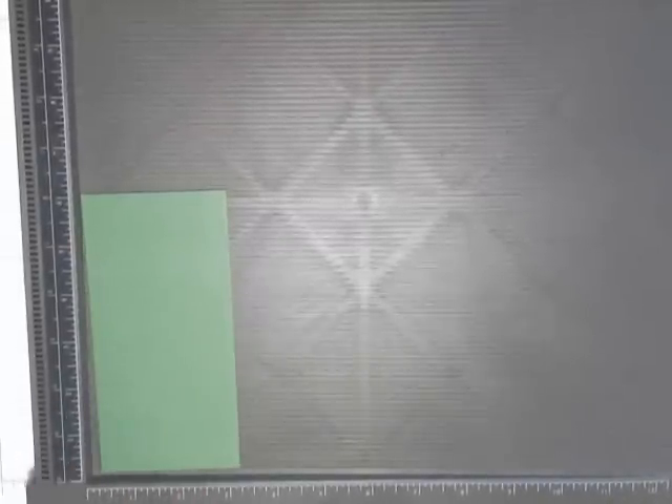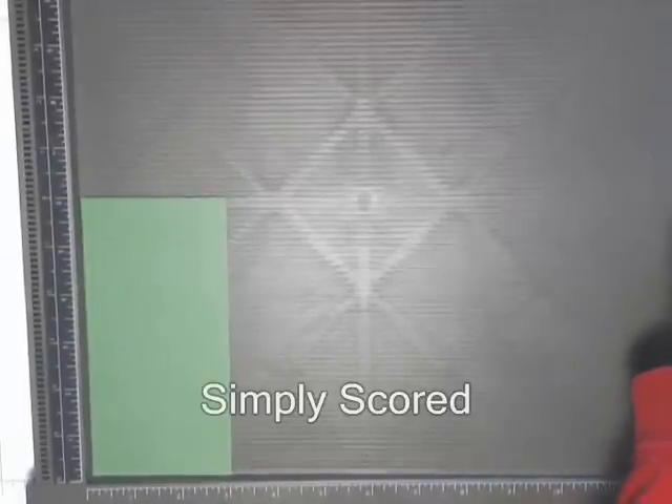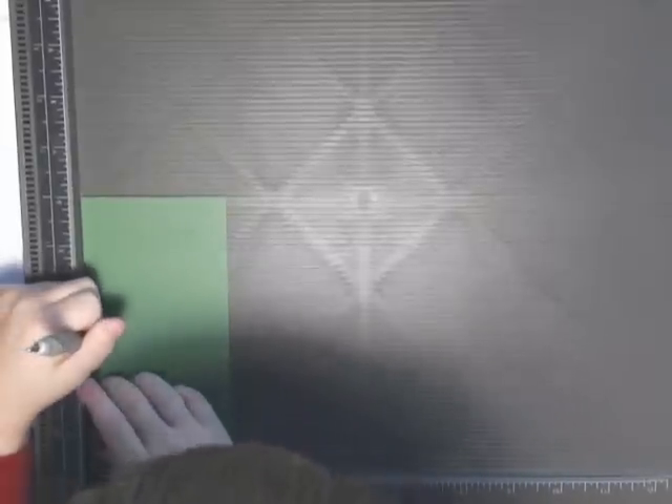First we're going to make the card. We already have it simply scored. So I'll just take the pen and score it by 3.